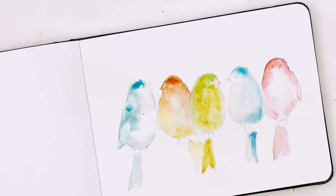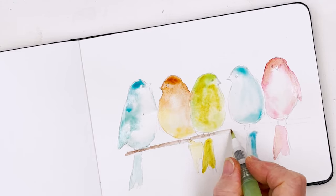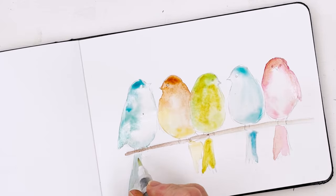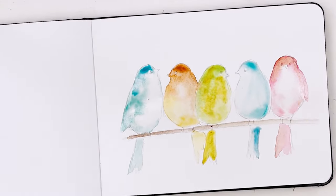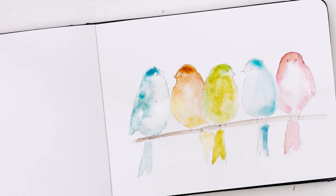Okay, now we need to let those do their thing and I'm just going to draw in the branch that they're standing on, like that. We have a couple of options for the next step but I think it's probably a good idea to let that dry a bit first, before we try to put in any further details. So we'll just let that do its thing and dry. We'll be back in a minute.